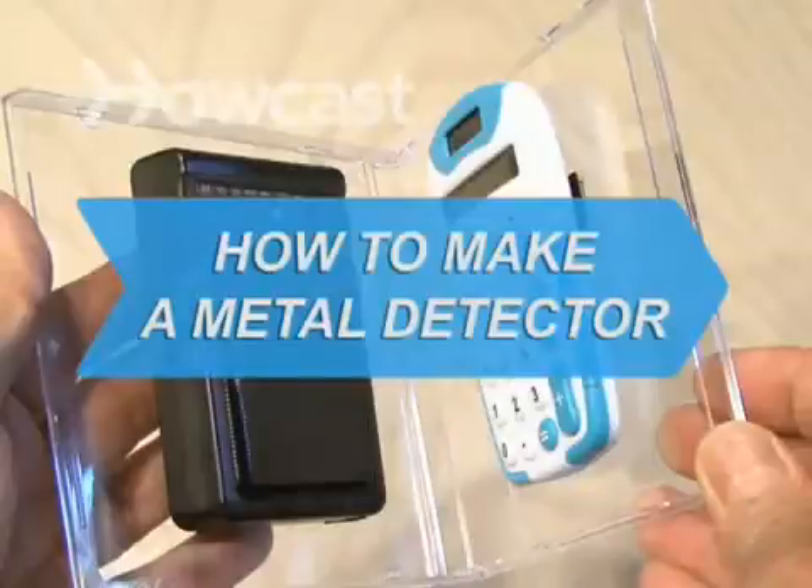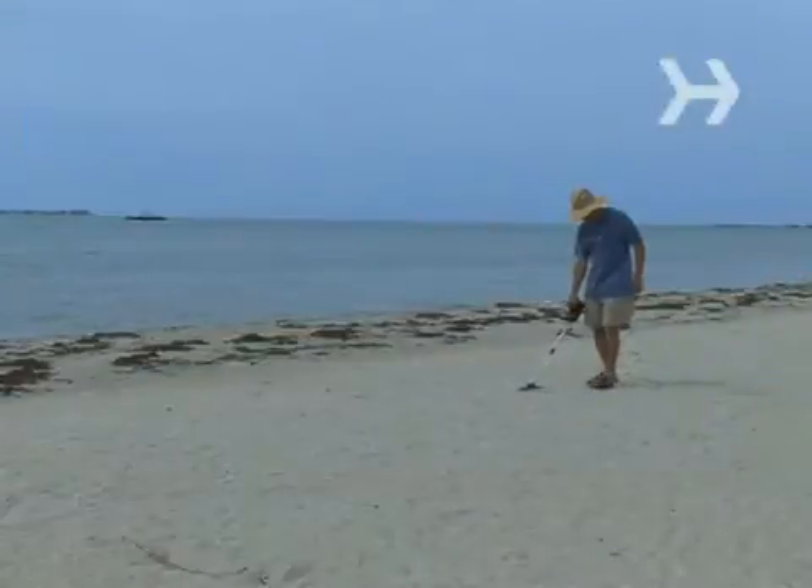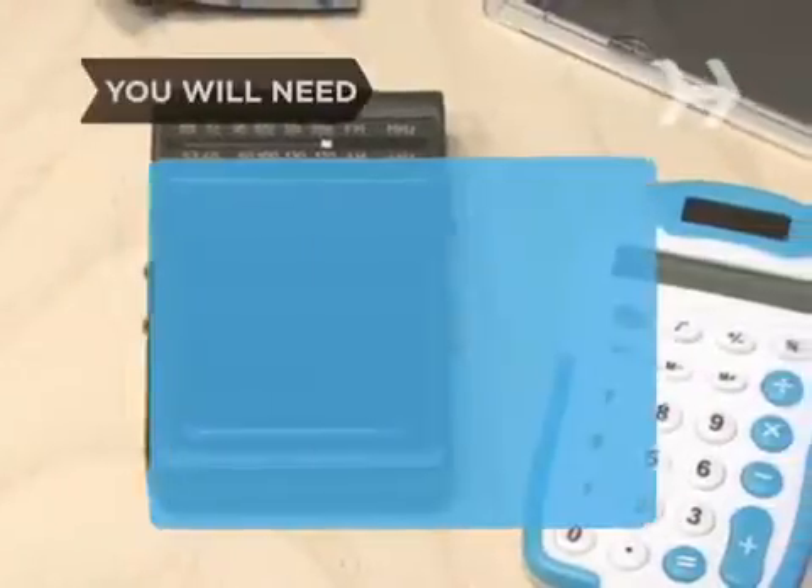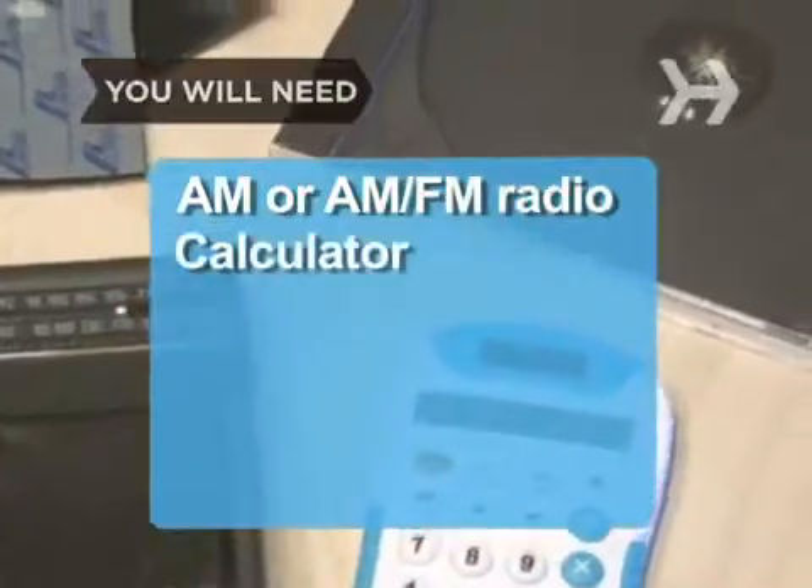How to make a metal detector. Looking for lost treasure? There's no need to break the bank for a high-end metal detector — just dig through your junk drawer. You will need an AM or AM/FM radio, a calculator, a standard CD case, and some velcro.